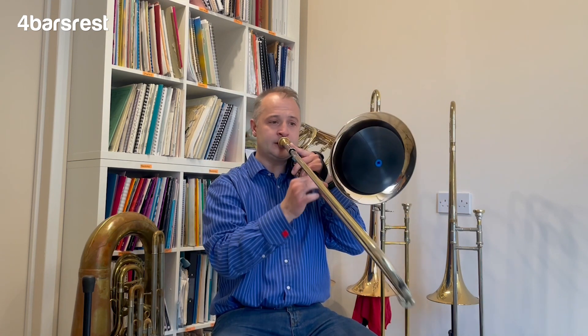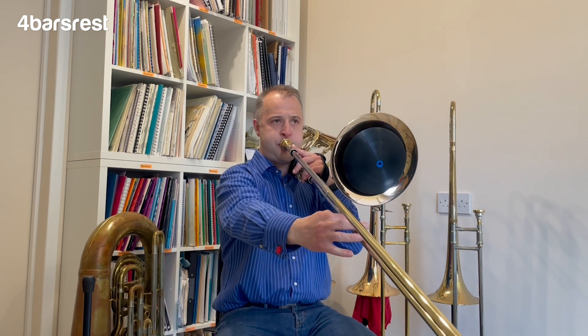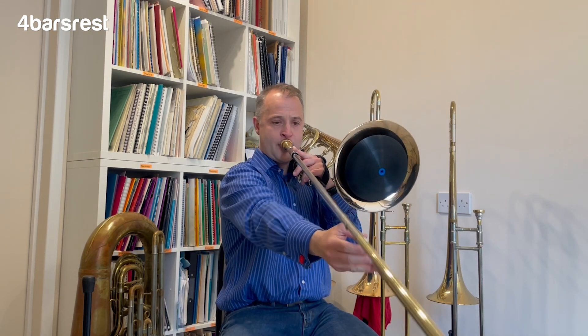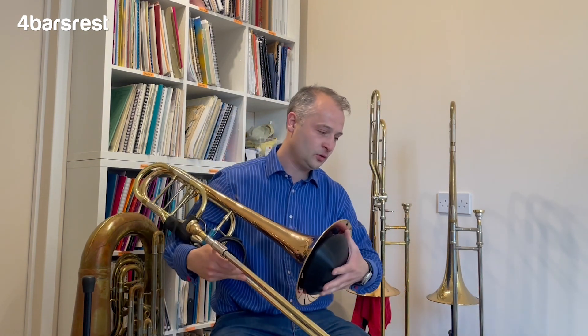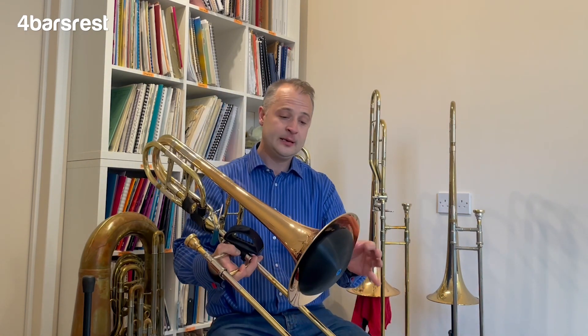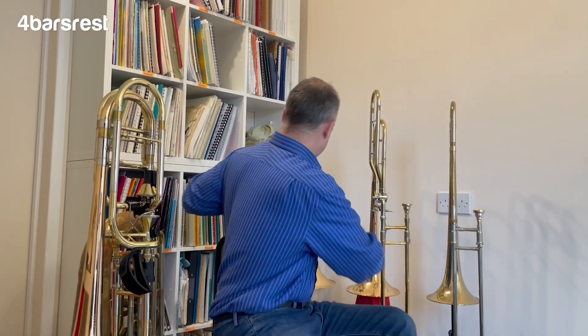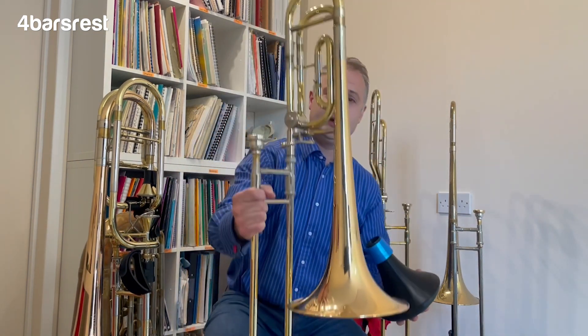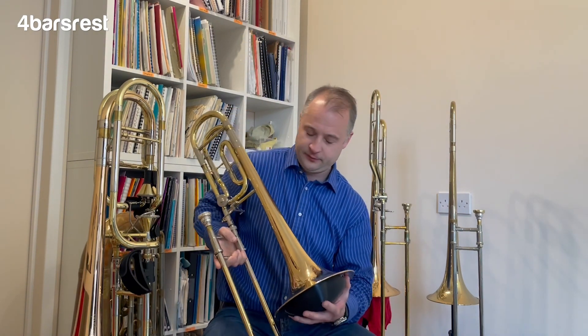For the extreme low pedals - my articulation is slowing down now, I'm not sure if that's so much the mute or just me - but it's good down to a pedal C, no problem at all. It fits in the bell: this trombone is an Edwards with a ten-and-a-half inch bell, and it fits absolutely no problem. I've also got a slightly smaller bass trombone here, the Yamaha 622 - I've taken the second trigger off - and it fits in this one absolutely fine as well.